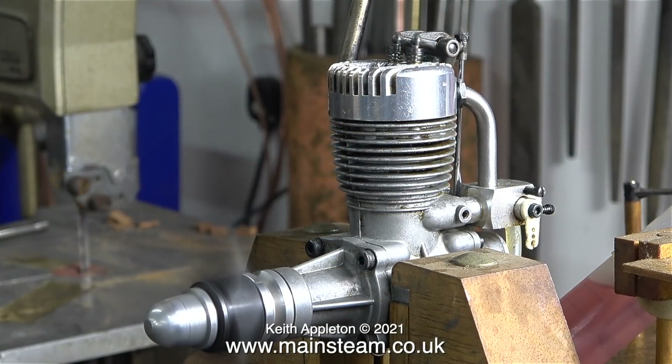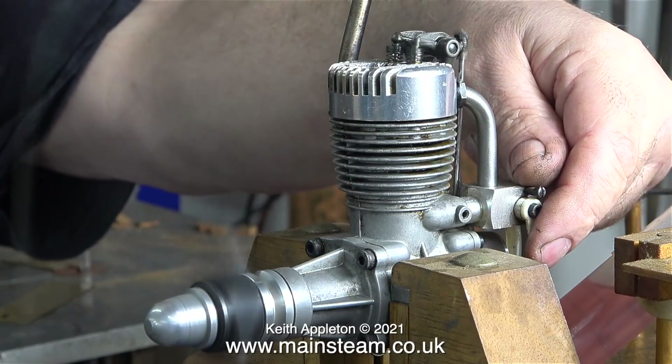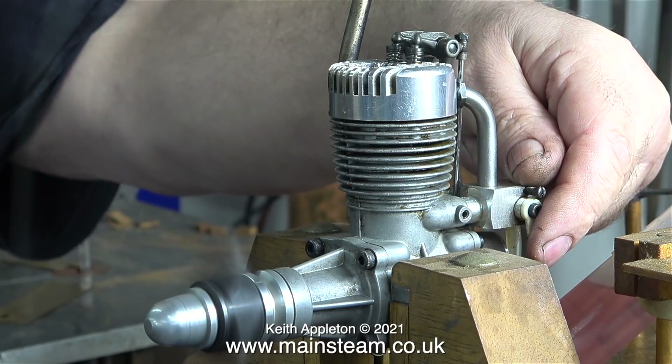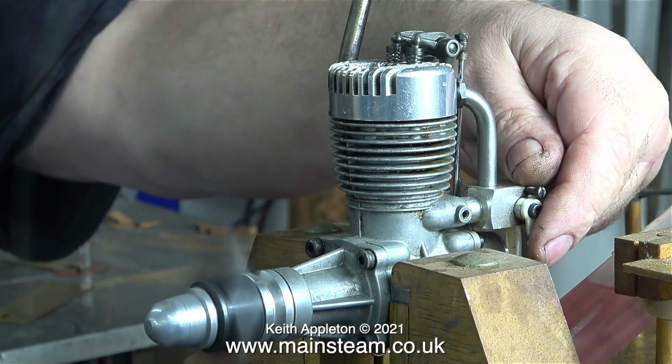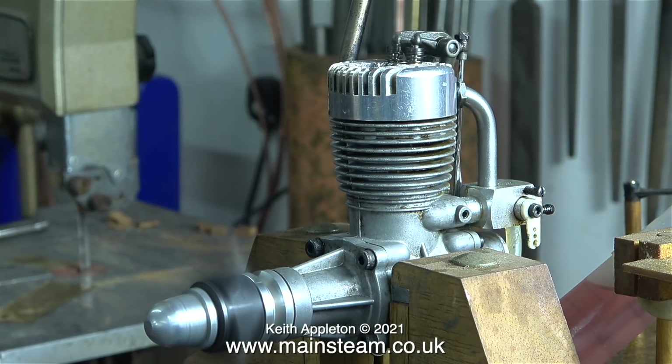And that's about all I can say in this short video. I just wanted to check that the engine works OK, and indeed, apart from the bearings, it does. I'll just leave the engine running till the end of the video. So I'd just like to say: stay healthy, thanks for watching, and I hope you found it useful.